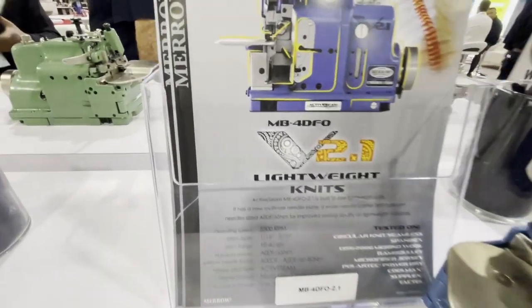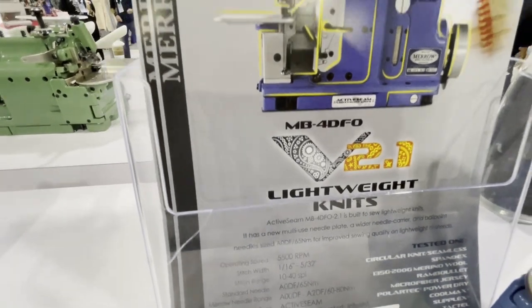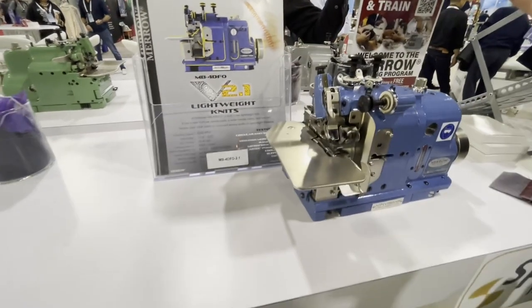You've got to remember this one — it's the MB-4DFO.